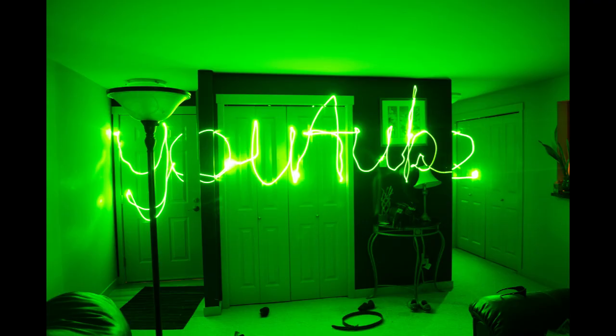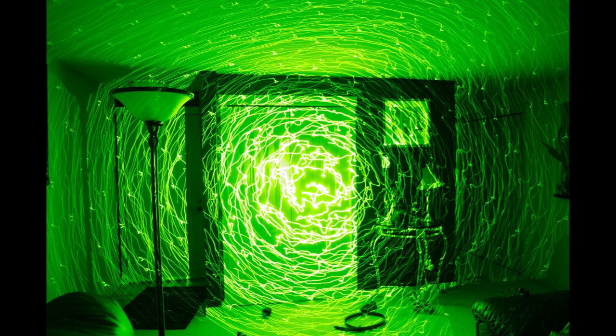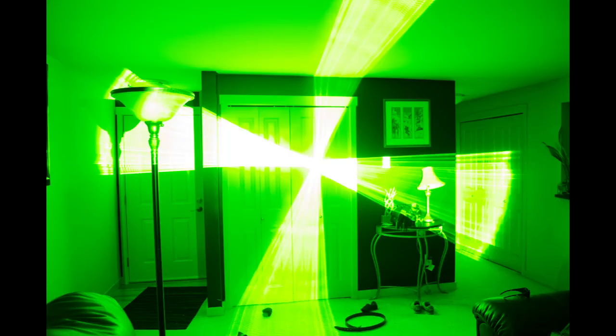Up next, we have a few pictures I took with my Nikon camera using long exposures. These are some cool things you can do if you have a camera that can take long exposures. Most of these are 8-second to 30-second exposures — all I did was take the shot and, while it was exposed, I would take the laser and draw out shapes and designs, just having a little bit of fun.